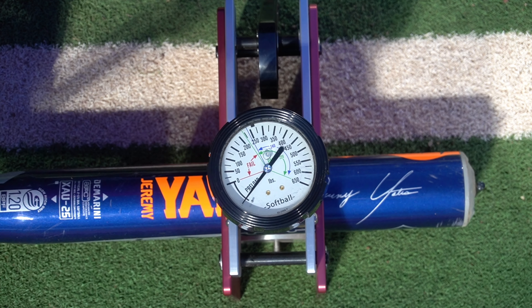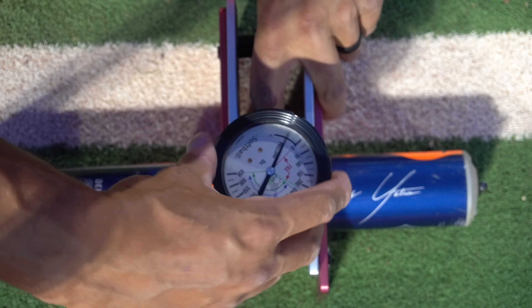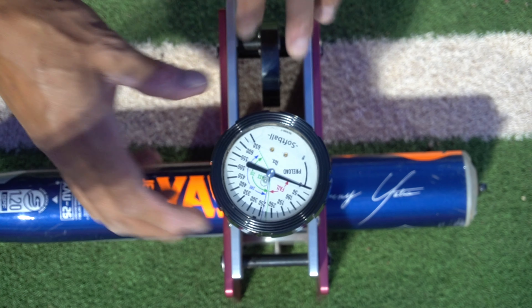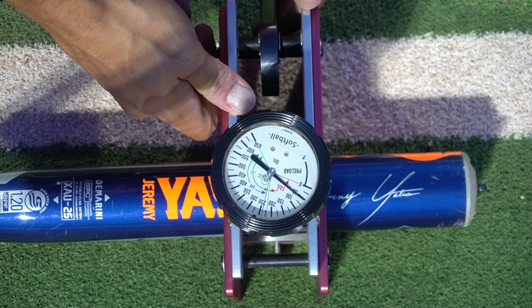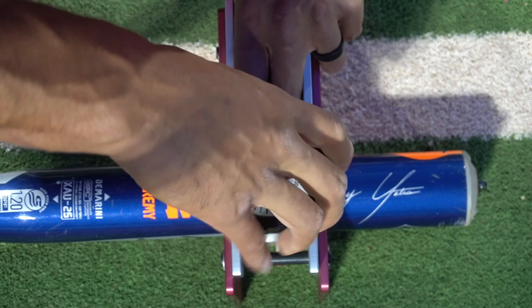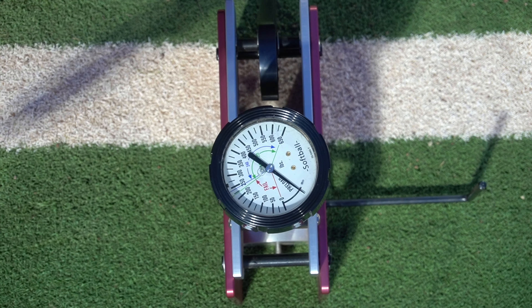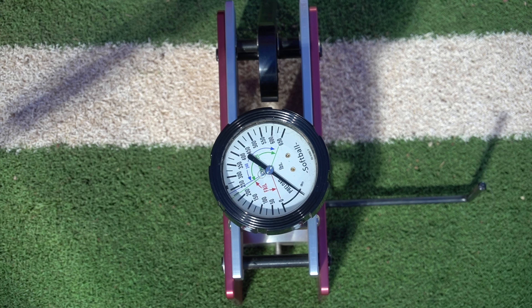That's also a 27 mid-load, same sticker weight, obviously different with the end load. This is a 27.5 Yates, and on this one we're pretty much right at 250. So they're going to be slightly probably lower compression than the Culture, but it'll give us a chance to see how it compares to those, especially since I'm a huge fan of them and been gaming the Twisted and the Yates pretty much all year.